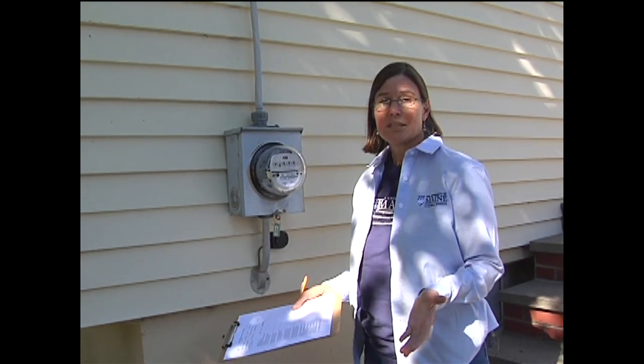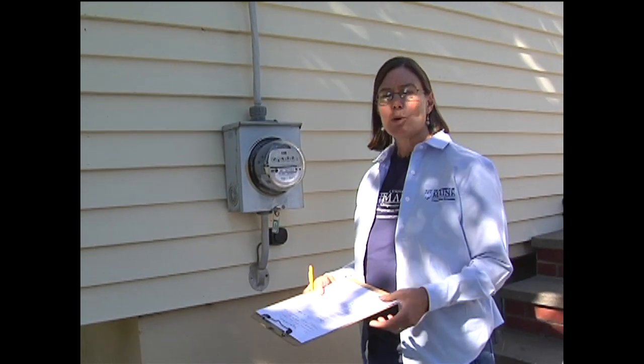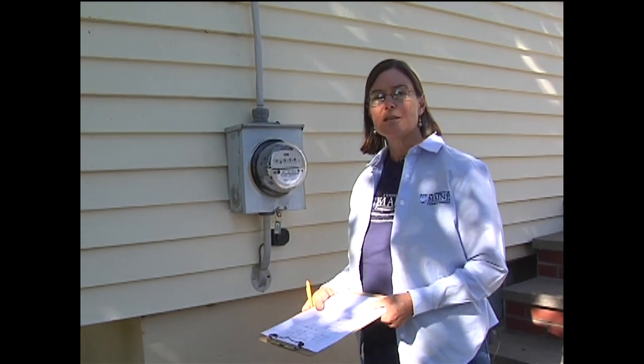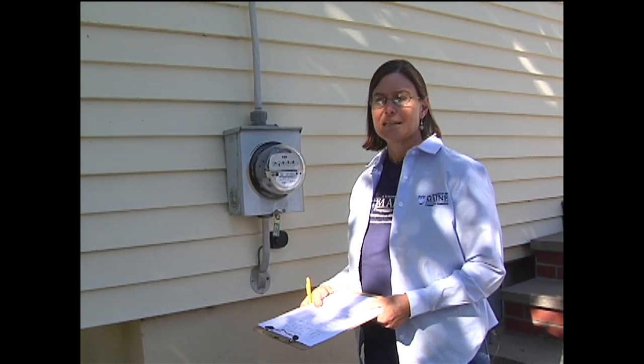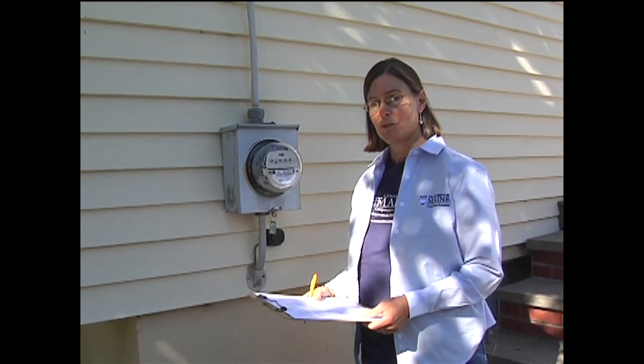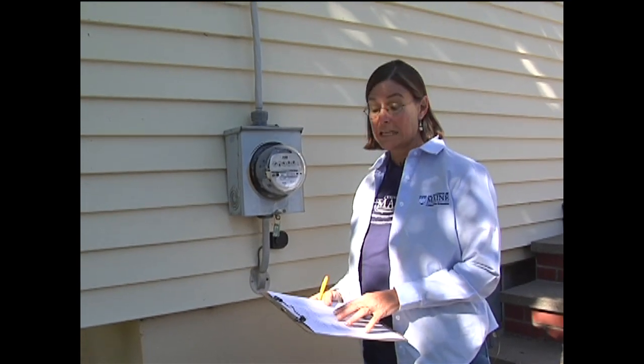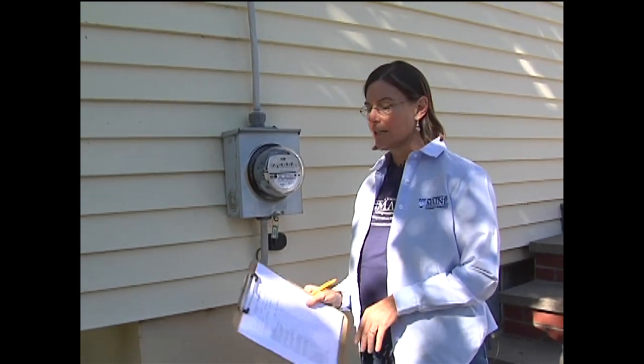How can you tell which one you need? Well, if you're applying for rebates or loans or things like that, you may need a professional audit done, and in that case, you'll need to call and line up someone to come do that. While you're waiting for a professional audit, or if you choose not to have one, you can do a self-audit.